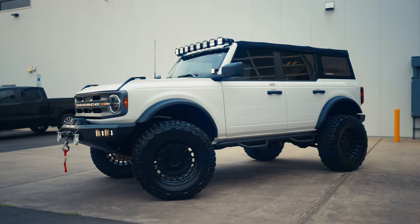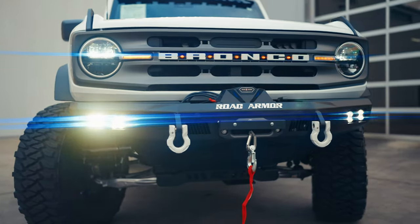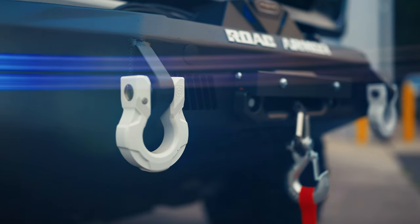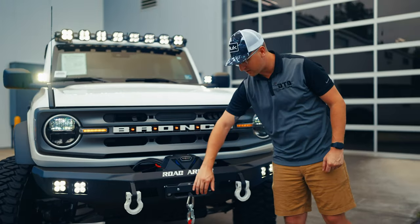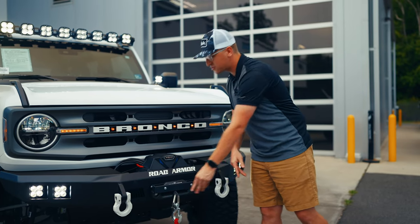This is a 2021 Ford Bronco, all in gloss white. We added our Road Armor front bumper with the Road Armor shackles — these are rated at 40,000 pounds of stress. We've got a 12,000 pound Road Armor winch. We added the fair lead here so you can put your license plate on and then flip it up when you need to use that winch. Obviously no plate in there now, but this is the bracketry.